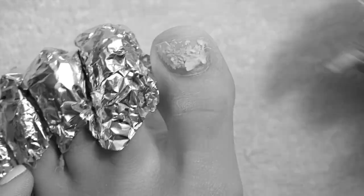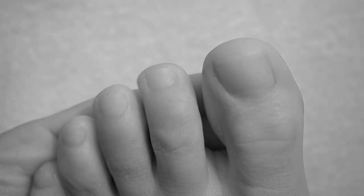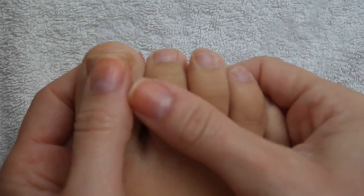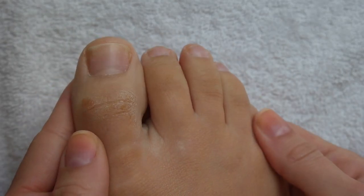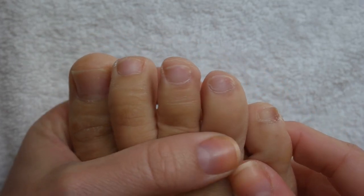Hey everyone, welcome back to my channel. If you saw my last video, I showed you how to remove a gel pedicure — it went pretty swimmingly, super easy, and I loved how my toes turned out. You can check that video out, I'll link it below. But today I'm going to show you how I go ahead and polish those freshly naked toes, so we are doing a springtime pedicure.